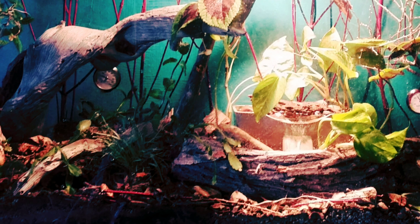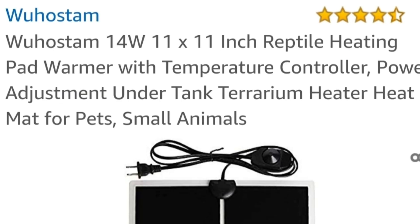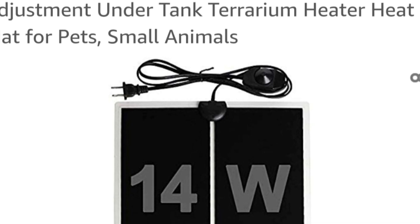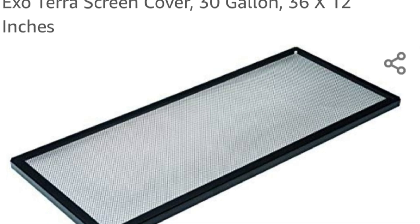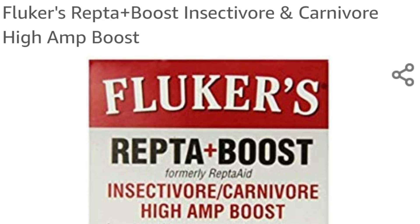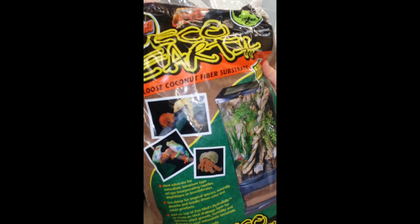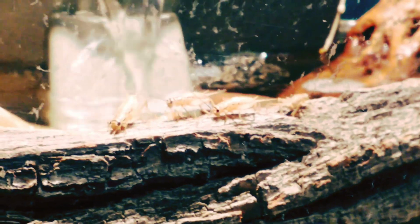In a leopard gecko enclosure, you want to provide them with a warm side and a cool side so they can fluctuate their body temperatures. We purchased a large heating pad off of Amazon and put it under the glass on the hot side. Leopard geckos need heat on their stomachs to be able to digest their food properly. We also ordered a screen cover and some calcium and vitamins for the leopard geckos. We took a quick trip to Petco to pick up a few more things — mostly mealworms and crickets. The crickets quickly made themselves at home.